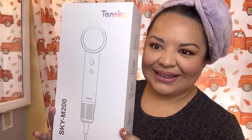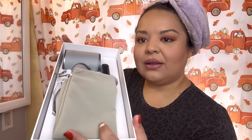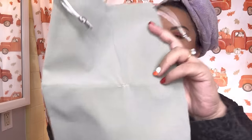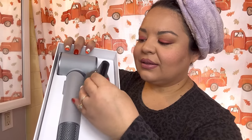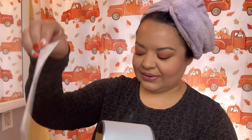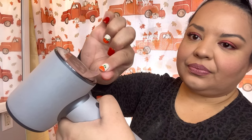Hey everyone, vlog with Cindy here. I'm showing you the Teske blow dryer. This was sent to me by Teske — they reached out to see if I wanted to try it out. It comes with a travel bag, an attachment, and a manual. It reminds me of the Dyson, so it's kind of like a Dyson dupe.